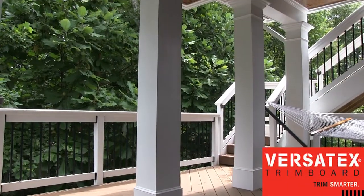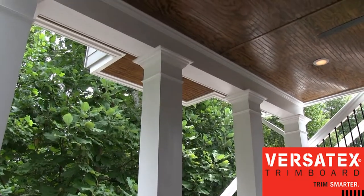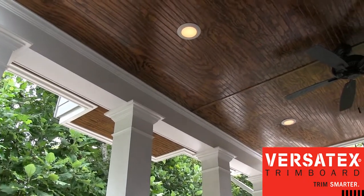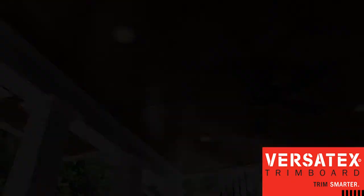Our standard approach at Peachtree is to always combine a number of different products together that we believe are true performers. In this case, we've used Versatex PVC trim for our wrapped columns. We've also used it to wrap the beam.